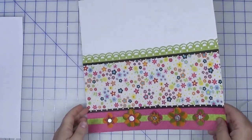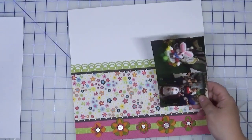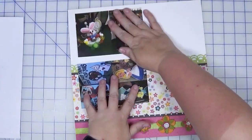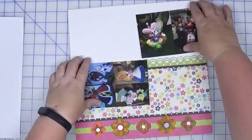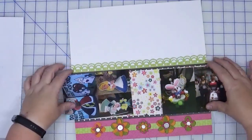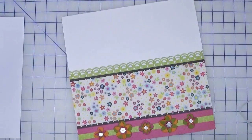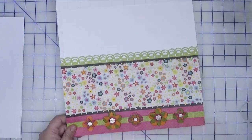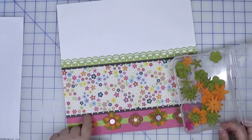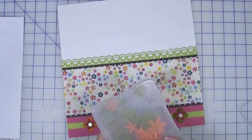Here it is with everything all adhered down. It truly is a very basic page — you can go in any direction. For instance, you could have two photos here, you could flip it this way, you could have two smaller sets of photos along as a band, with a title and a lot of white space. Lots of options available for this one. I didn't use up all of my flowers, but I did put a good dent in them. Plus I have scraps, so there may be a bonus video coming where I use those up. We'll find out!